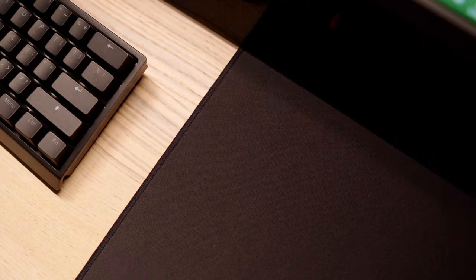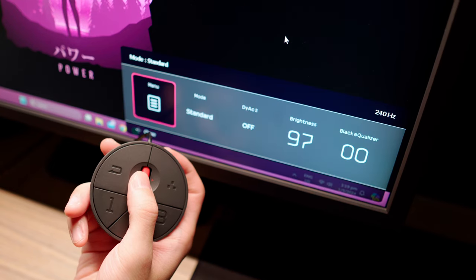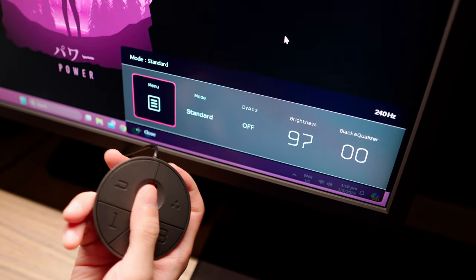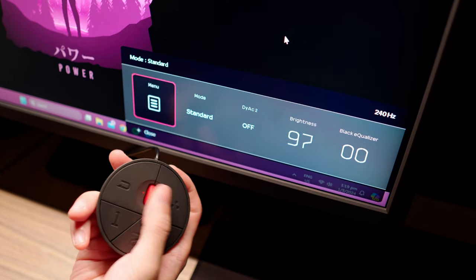I am no esports professional and I do not wish to be one. I only got up to Platinum after playing 4 weeks when I first started Valorant, and because I enjoy playing Overwatch 2 and Modern Warfare, it seriously throws me off every time I go back to Valorant. Like most people, when I decided to get this monitor the main objective was to have a refresh rate of at least 240Hz and experience the new and improved DyAc 2 — a $500 experience that I'm honestly glad I tried.